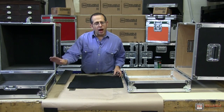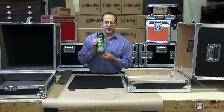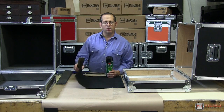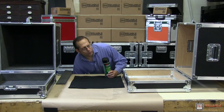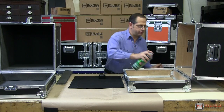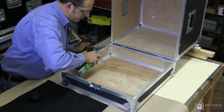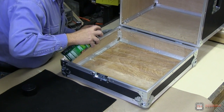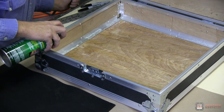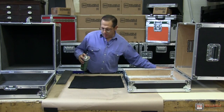To apply either your foam or your carpeting, we're going to use a high-strength, high-quality adhesive, and we're going to do this the same way that we laminated the ABS laminate onto our plywood. We're going to start with some nice even strokes of adhesive on our case first. We recommend that you let this tack up for a couple of minutes, or until nothing transfers to the back of your finger — that's how you know that the adhesive is ready to go.